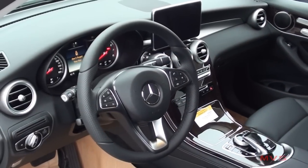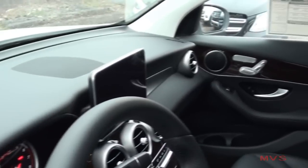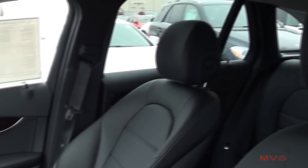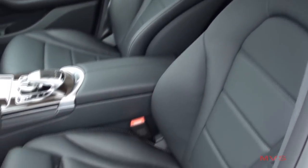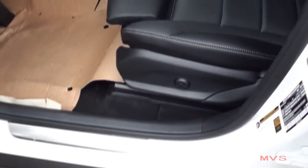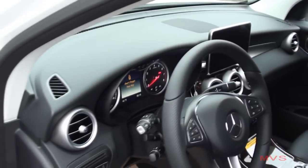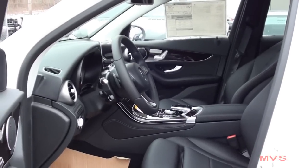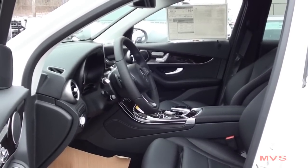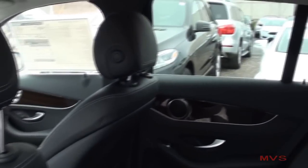Once inside, you'll see how the GLC's interior resembles that of the C-Class interior. At the time of this feature's production, the interior specs for front and rear passengers have not yet been released by Mercedes-Benz. Front safety features include dual front airbags, front side airbags, side curtain airbags, and a driver's knee airbag as standard. Rear safety features include standard side curtain airbags.